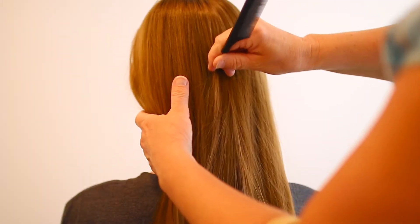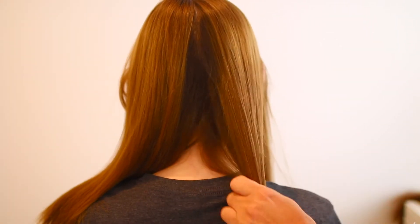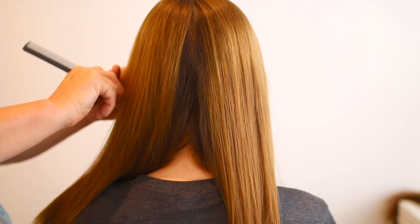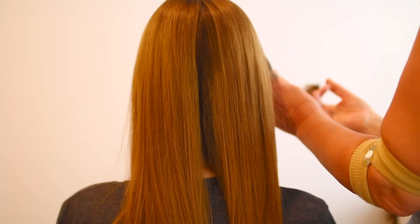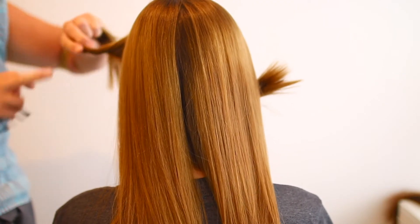You want to part your hair directly down the middle all the way to the back. You also want to part your hair right behind your ear. You're going to be putting only a few hair extensions there, and you want to be careful when you place them because otherwise they will show. Make sure to clip up any bits of hair that are going to get in the way, then move on to the back section.